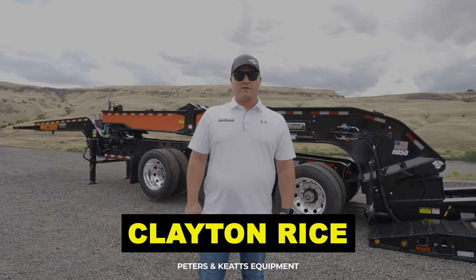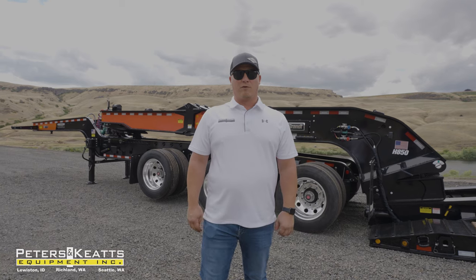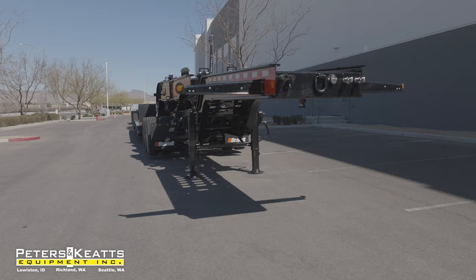Hey everybody, it's Clayton with Peters and Keats Equipment. Here with our Brandt H850, I'd like to take this time to go over a few of the key features regarding this trailer.